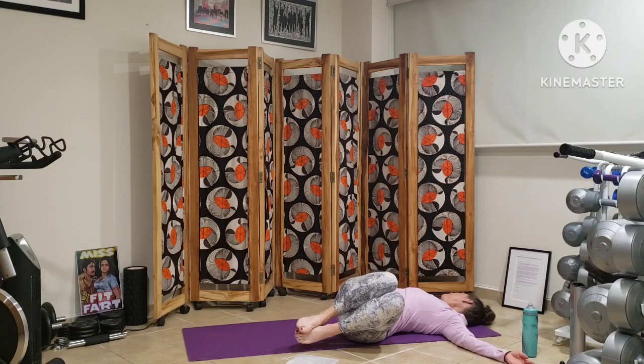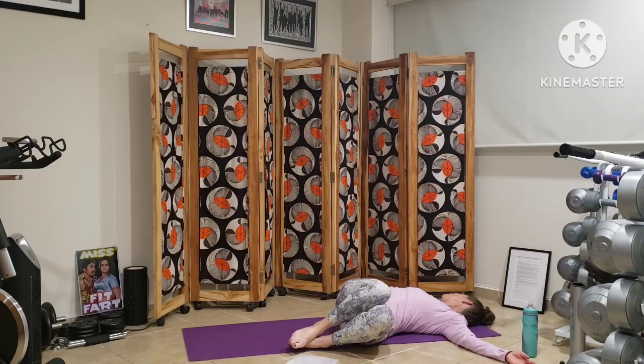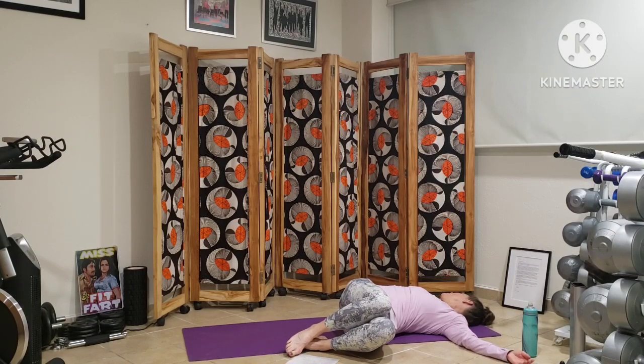Gentle twist. Gentle transition. Perhaps noticing different sensations along this side of the body. Breathing awareness, nourishing the spine, nourishing the lower back, perhaps even into the leg. Gentle.